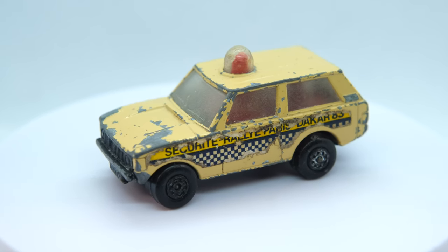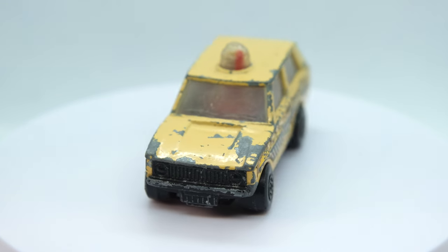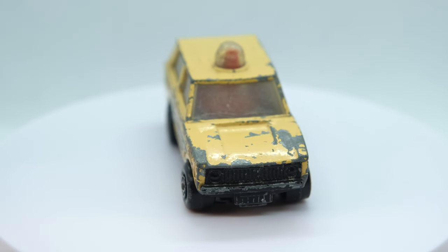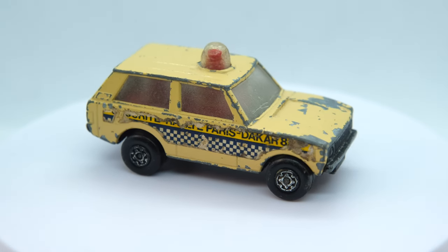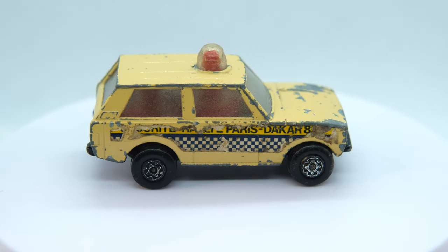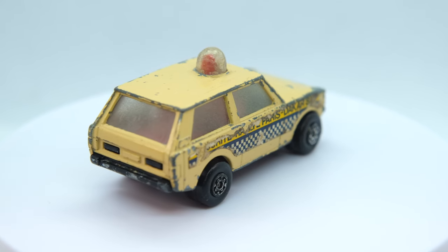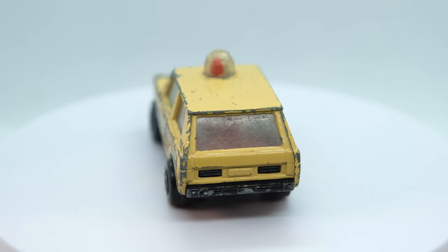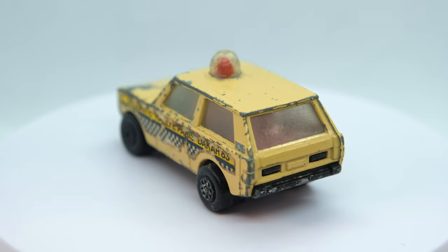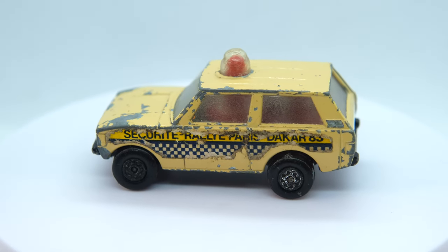Here was how my Matchbox RollerMatics Police Patrol model was looking before restoration — pretty tatty with torn-up stickers, chipped paintwork, scratched plastics, and its RollerMatics rotating beacon not working. I managed to get that fixed, as you'd have seen a moment ago while I was pushing the completed model along. It was quite tricky to demonstrate, hence the fleeting glimpse, but with that mechanical repair aside let's now see the visual transformation.